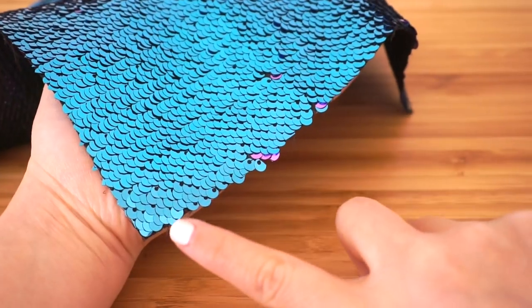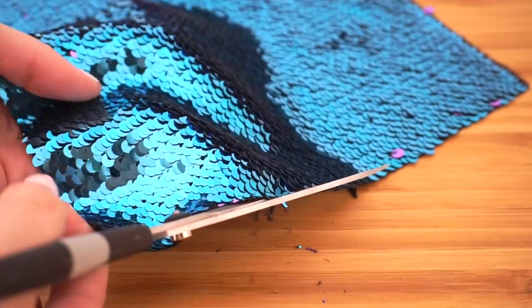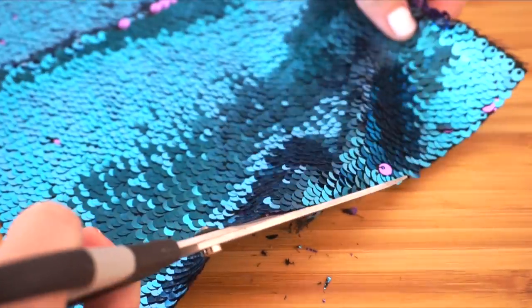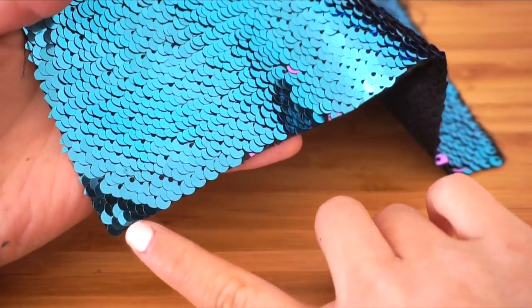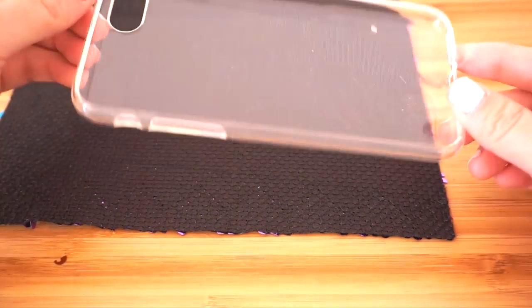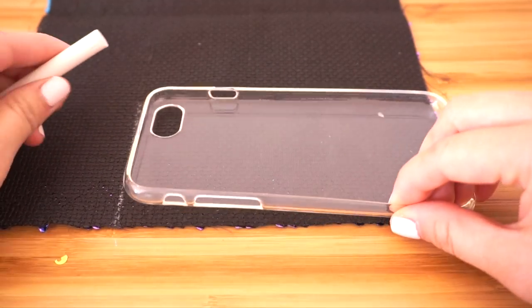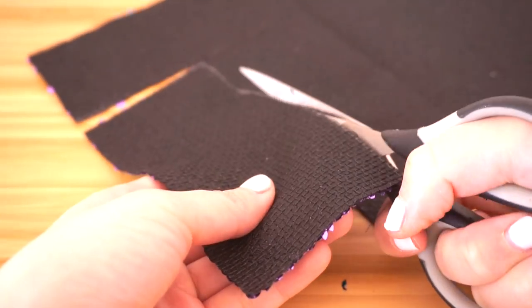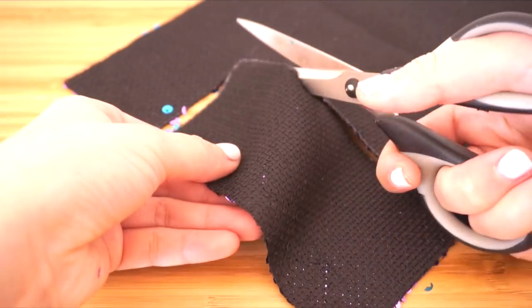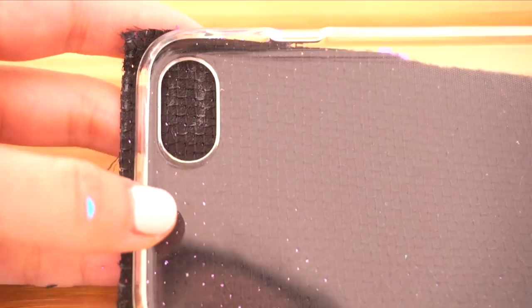The first step is to trim the edge so it's completely straight. Use a sharp pair of scissors to cut through all the layers — the edges should look clean without any sequins or fabric pieces poking out. Now place your phone case on top and trace the outline using white chalk or eyeliner, then cut it out and spend some time trimming the fabric so it looks as tidy as possible.